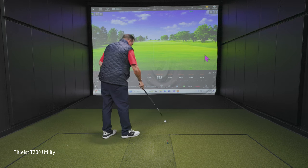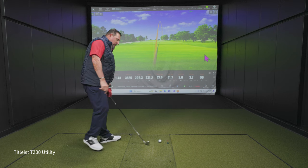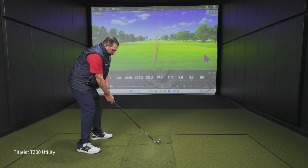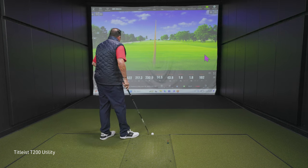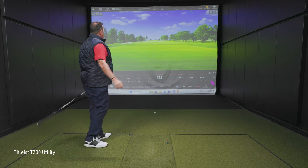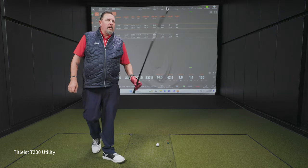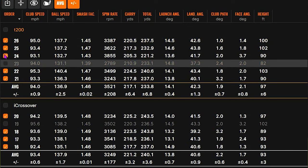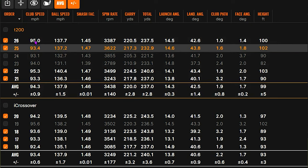That was a little skinny. Yeah, the spin did climb a touch there — it left the face open. Human characteristics coming to the forefront here; not able to make the same swing every time. You would never expect that of anybody. That's a good swing there. Give me one more. So we've got six, technically a couple of extra. We'll go with the four good ones here with each club.